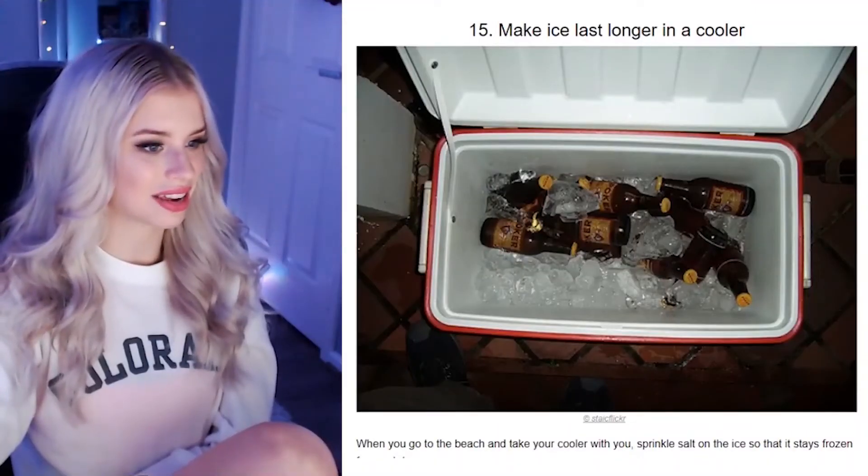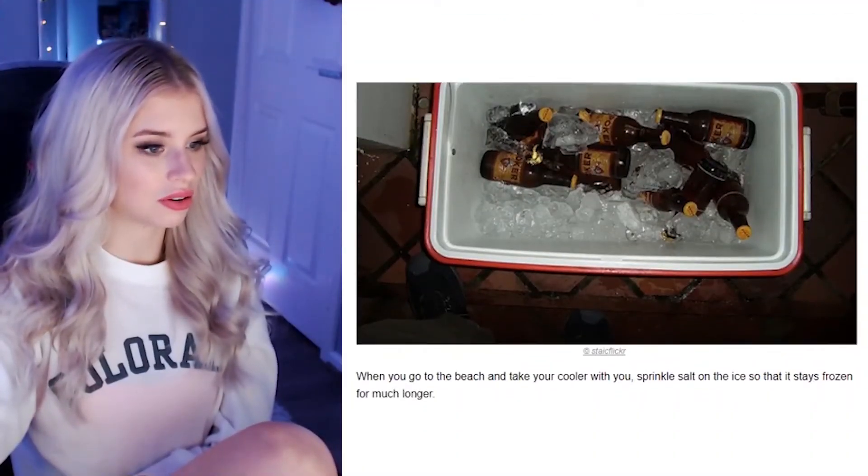Make ice last longer in a cooler. When you go to the beach, take your cooler with you. Sprinkle salt on the ice so it stays colder longer. I knew salt was a preservative, but not of ice.